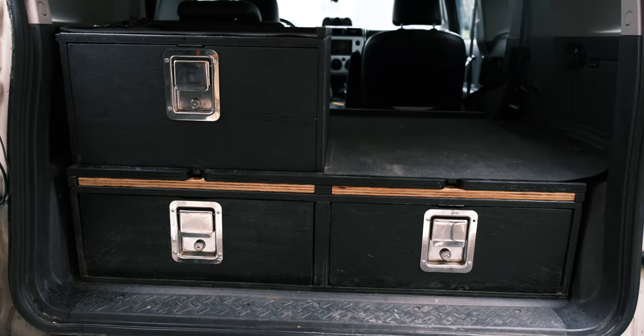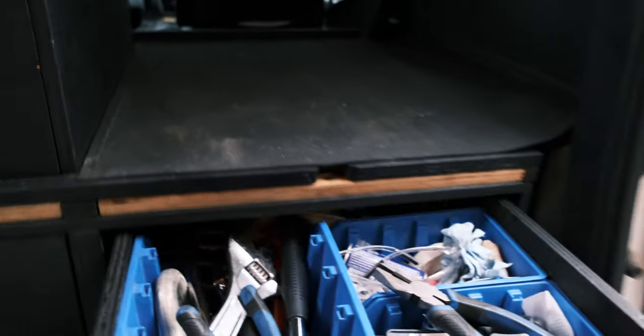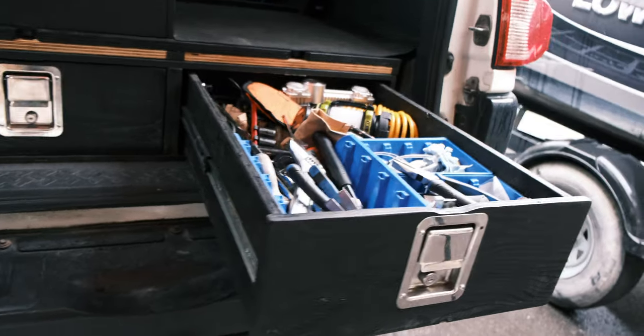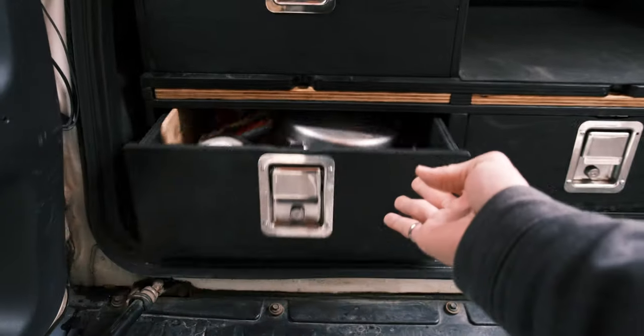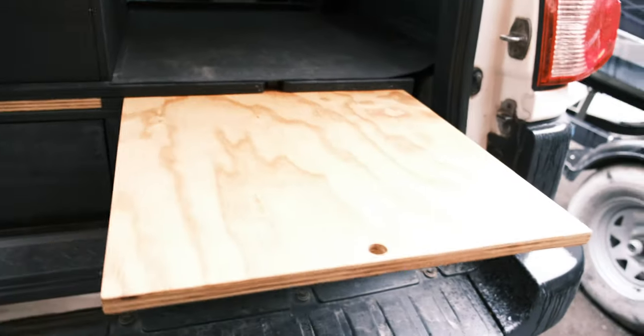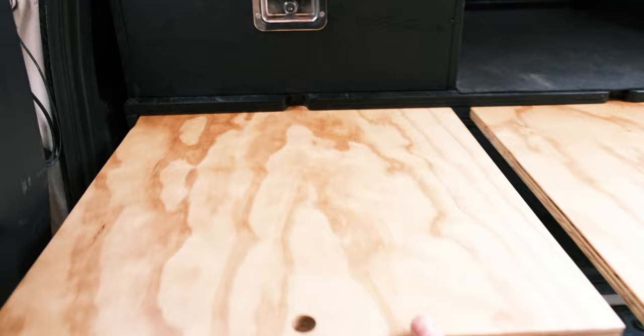Quick overview of this system: there are two drawers on the bottom with paddle latches and slides on the side to allow them to slide in and out nicely — you can also push-slam them shut. These two are slide tables, basically working surfaces.